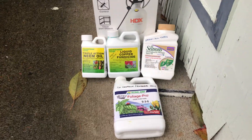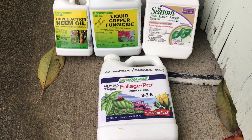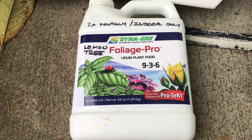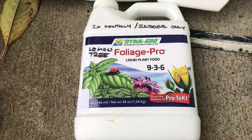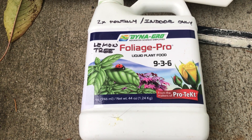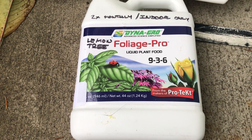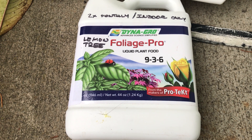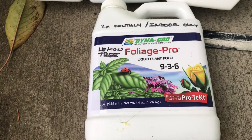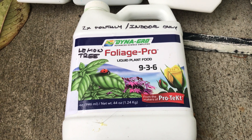If you're bringing your indoor lemon tree in, you'll need to periodically fertilize it. After using a variety of products, I've found that my dwarf citrus Meyer lemon bushes and trees do really well with Dyna-Gro Foliage Pro liquid plant food, the 9-3-6 variety. I use it twice monthly and it's labeled for indoor use only.